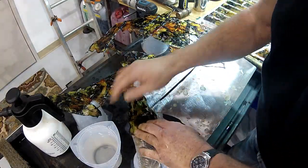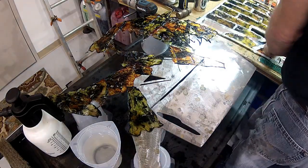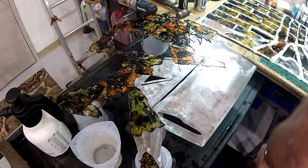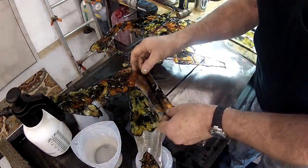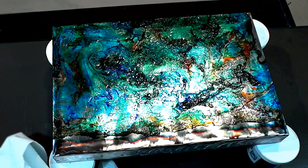This doesn't take 24 hours to dry. This will be ready for a top coat in two or three hours or less. I've sped the video up here just a tad — double speed — but this whole cowgirl thing took me about maybe half an hour at the very most, maybe 20 minutes. So it's really easy to do and you can come up with some cool stuff.